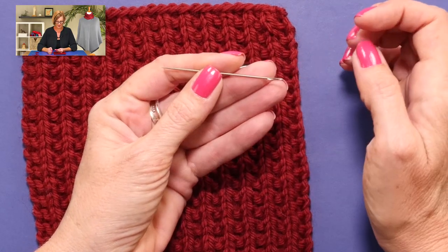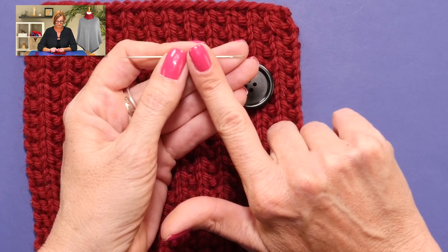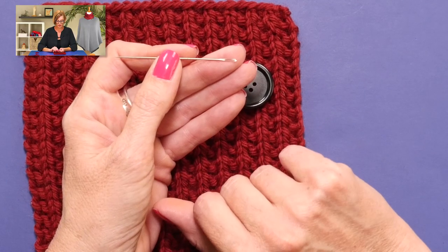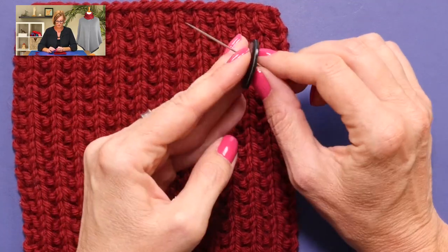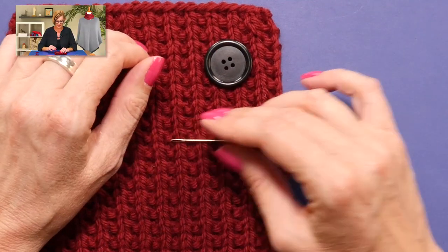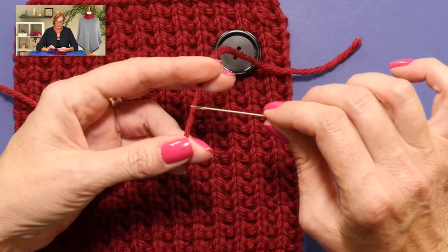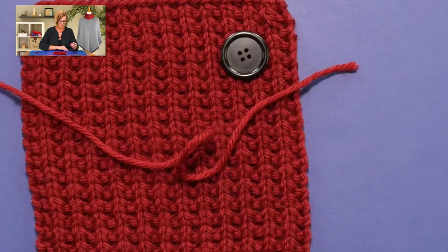If I knew more about sewing, I might be able to tell you exactly what this needle is normally used for. Whenever I pull this out in videos, people always ask — I'll just tell you now, I don't know. Hopefully someone will chime in in the comments. I know this needle fits through the holes in my button, so I can use it to attach this button. It just so happens that the yarn I used to knit this is bulky yarn.